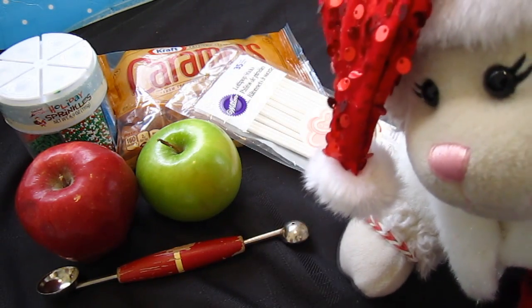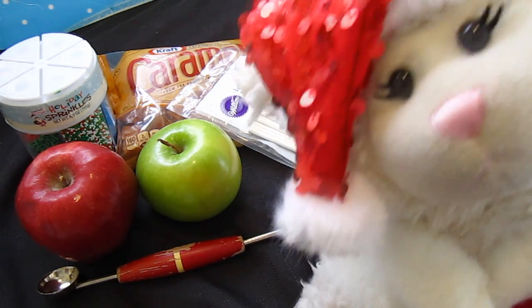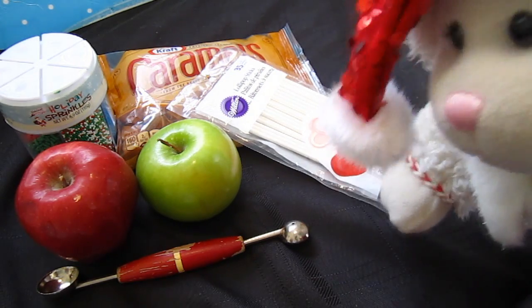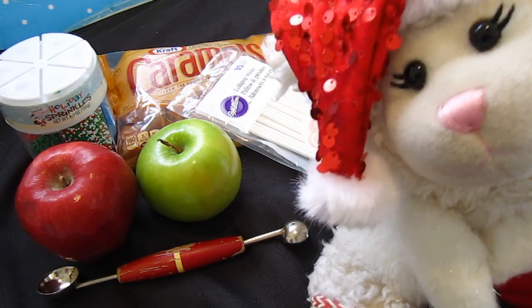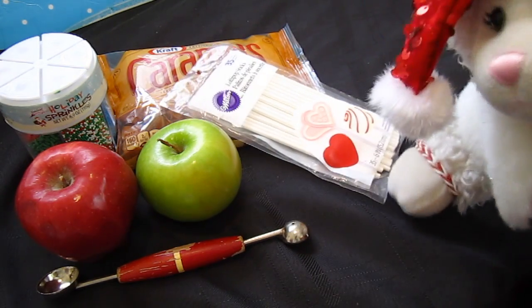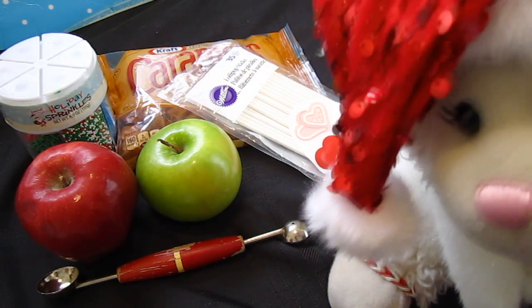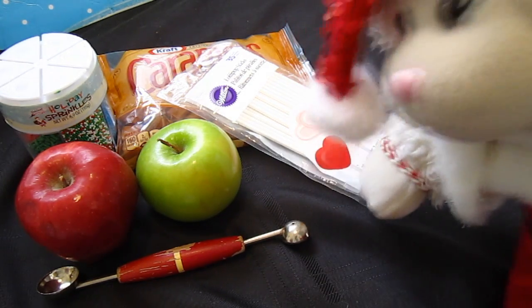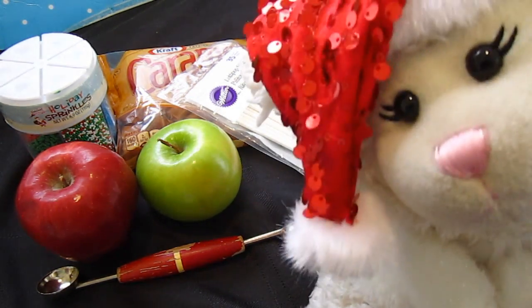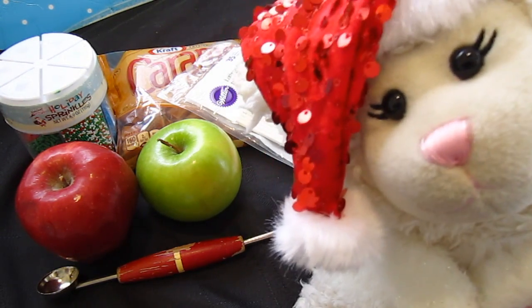First, you're going to need some apples. It doesn't really matter what color because you're going to be covering them with caramel anyway. You'll need your caramels that you'll have to melt on the stove, so make sure you get your parents' help and permission. You're also going to need lollipop sticks, which you can find in the baking aisle of most stores. You're going to need sprinkles — holiday themed if you want to make Christmas ones, but whatever sprinkles you'd like; it's just a decorative additive.